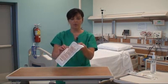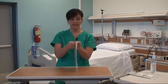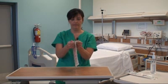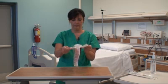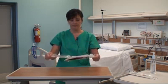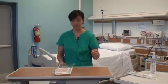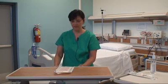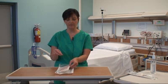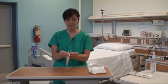Next, I'm going to open the packaging — this instructs me to peel downward. It's important not to touch the inside of the packaging. I have it open this way, and now I'm going to open up the packaging on my table.